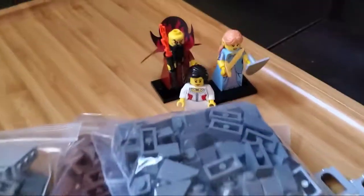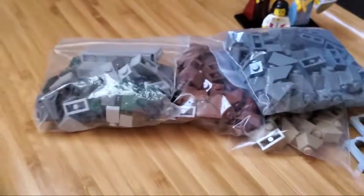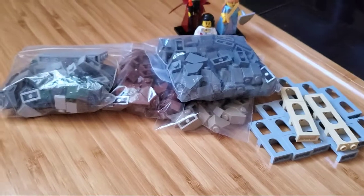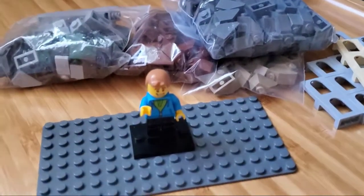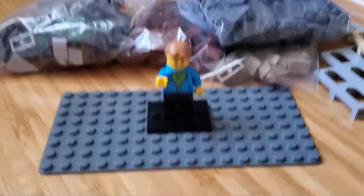Pretty solid haul. Three awesome figures. Lots of great pieces to use for MOCing and landscaping going forward and stuff for a vehicle in the future as well. So a quick but simple haul. Lots of great stuff to build the inventory for the medieval realm. Looking forward to it.